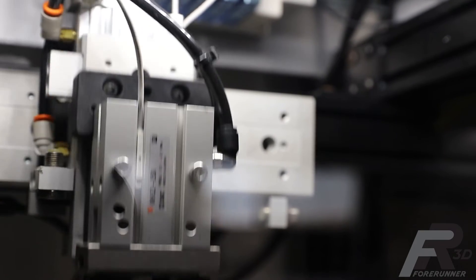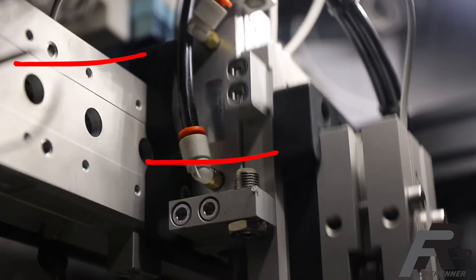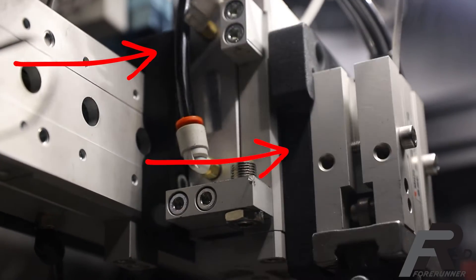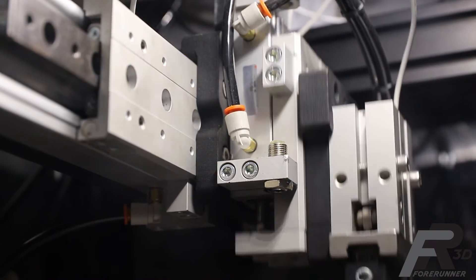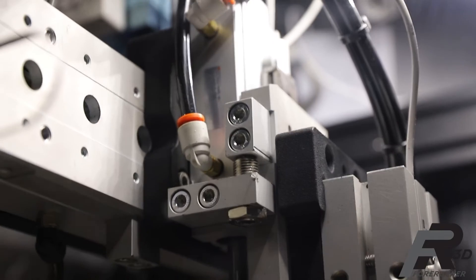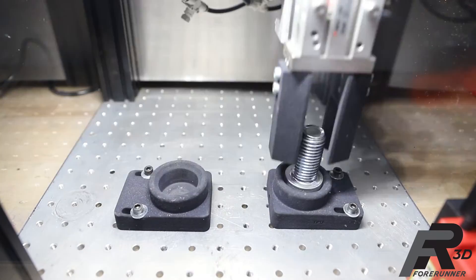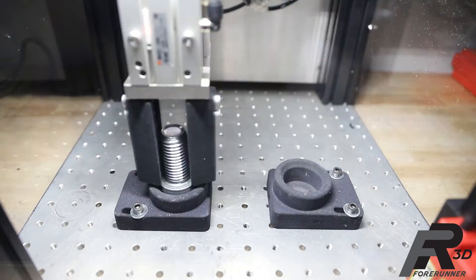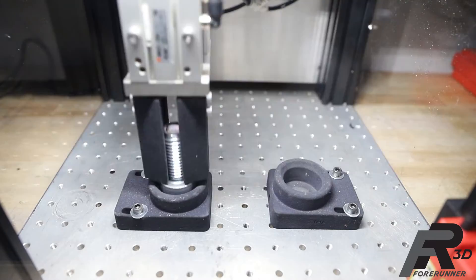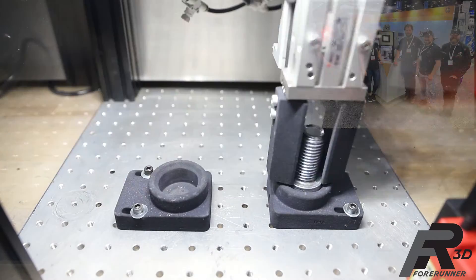As a little added bonus, we decided to build the test cell with as many MJF parts as possible. This included the door hinges, safety interlock mount, cable and airline management clips, and all the cylinder mounts that held the pick-and-place gantry assembly together. Over the course of five months, this test cell ran almost continuously, with the exception of a few days while getting shipped to make appearances in the HP booth at both Automate in Detroit and IMTS in Chicago.